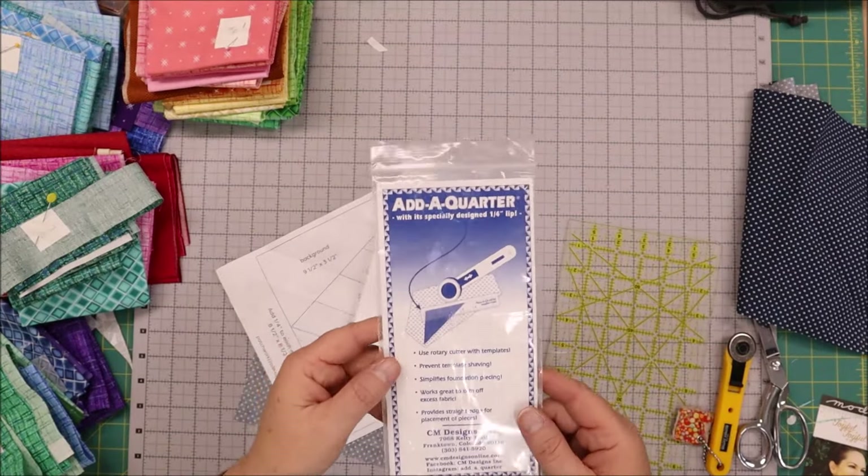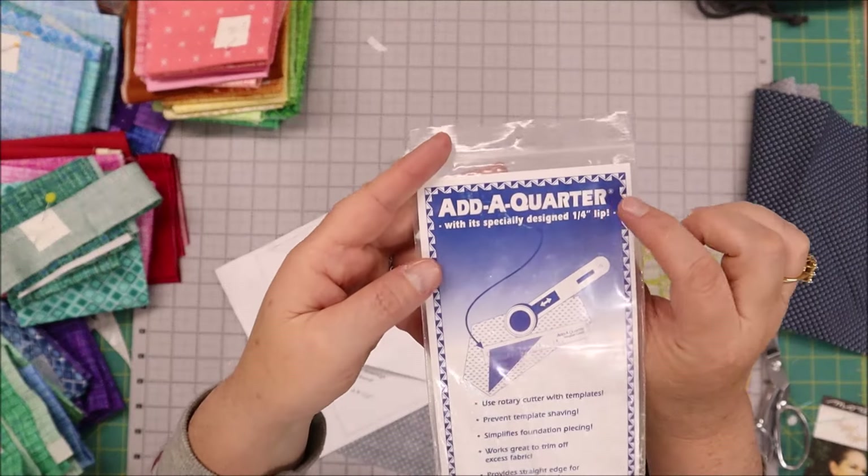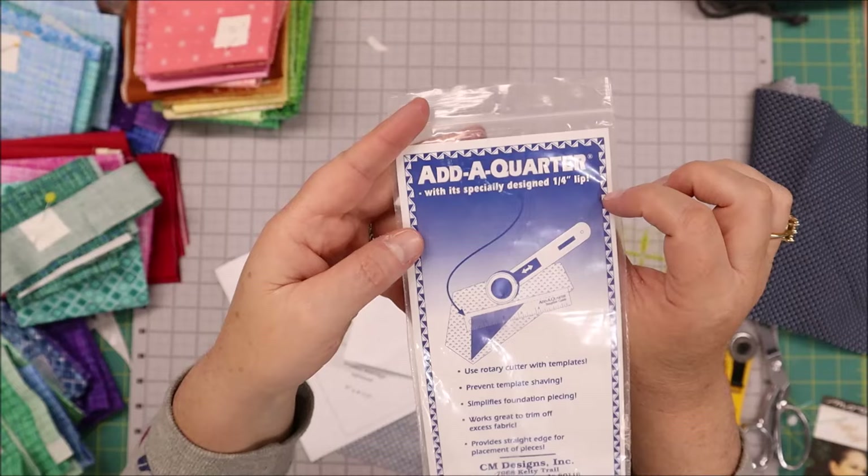Hey it's Becky from Patchwork Posse. Did you know that there is a nifty little ruler that you can use for paper piecing? I am going to show you how to use the add a quarter ruler for paper piecing. In the demonstration I am using the blocks from the temperature quilt, so that link is in the description if you are interested in sewing along. I'm working on the temperature quilt and it is paper pieced and I thought I would show really quick how to use the add a quarter ruler.